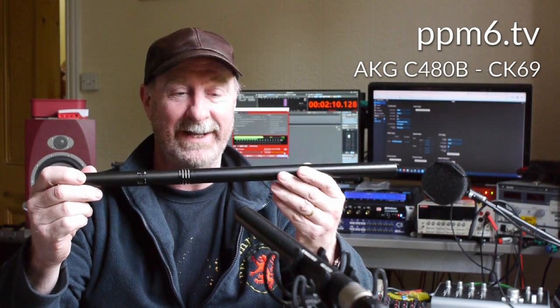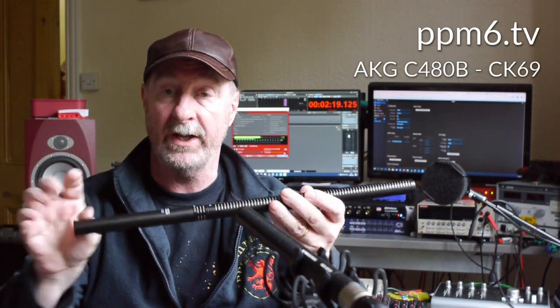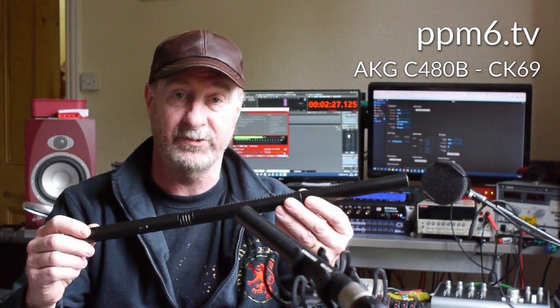You're probably thinking: 'Alistair, what have you got there — some sort of massive Sennheiser thing?' Well, it's not. It's very rare and I haven't seen one before. It is a standard AKG C480B body with the mighty CK69 capsule on it.